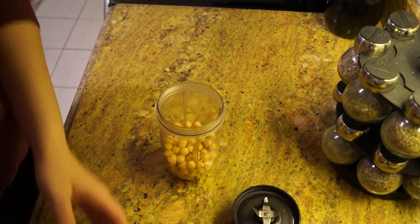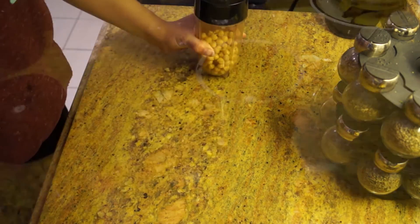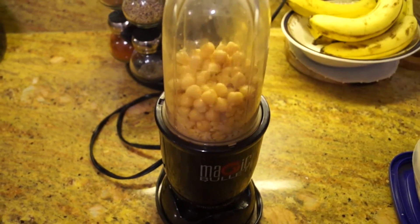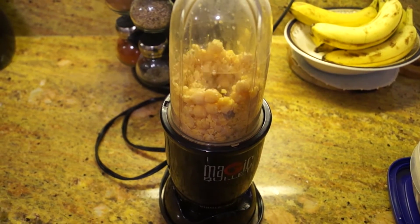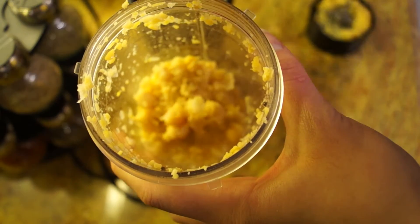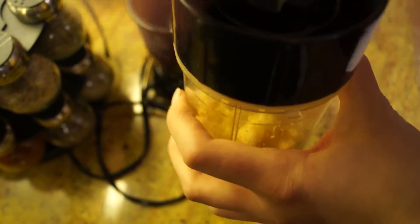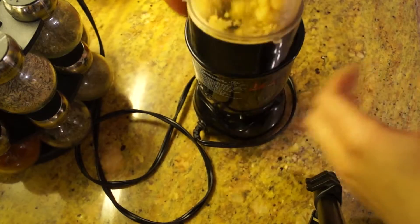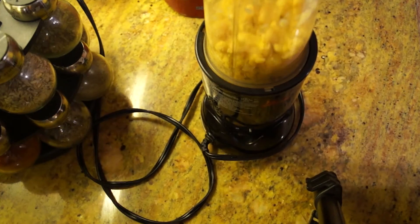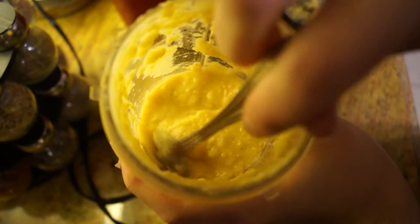The first recipe is called Sweet Bean Sugar Cookies. To start, take a blender. I'm using my Magic Bullet and add half a cup of cooked chickpeas. I used the canned kind — I just drained and washed them, then let them pulse. The mixture was a little bit dry, so I added a little bit of water each time until I got the consistency I liked. The reason I use chickpeas is because they help control blood sugar levels, aid in weight loss, promote heart health, provide vitamins and minerals, and are a good source of plant-based protein.